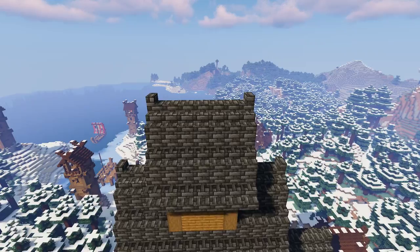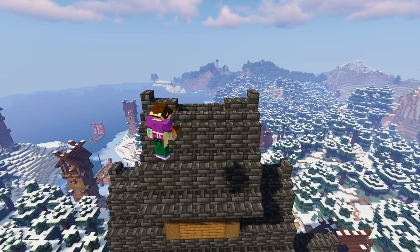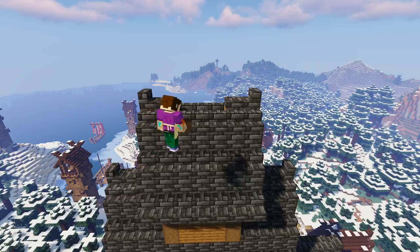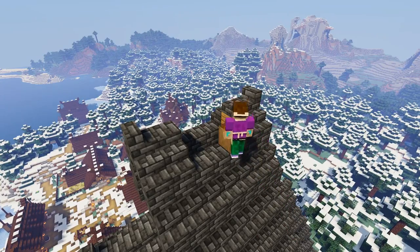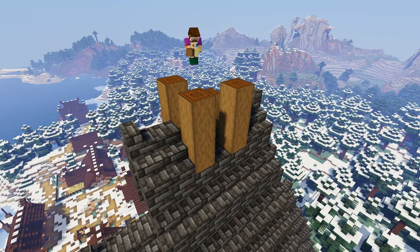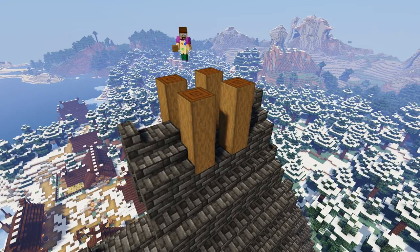Next make another gap in the center of this smaller roof, but only three blocks wide and one block deep. Add another four columns of stripped dark oak in each corner, each one three blocks high, and fill in the front and back gaps with three spruce planks.